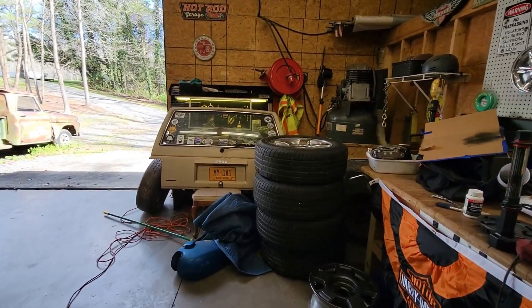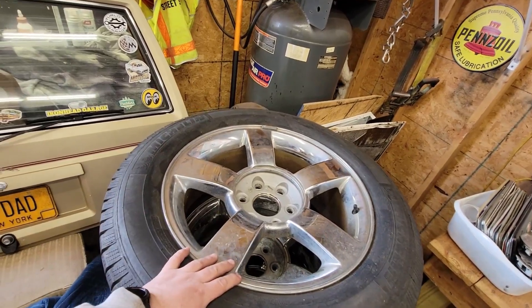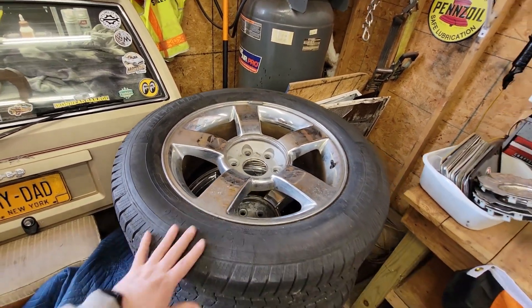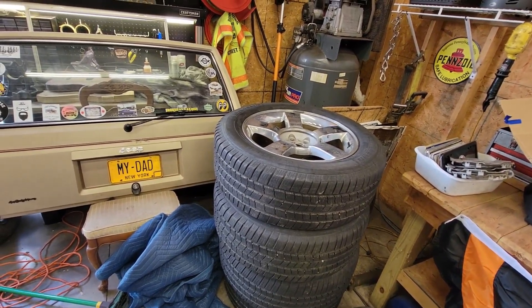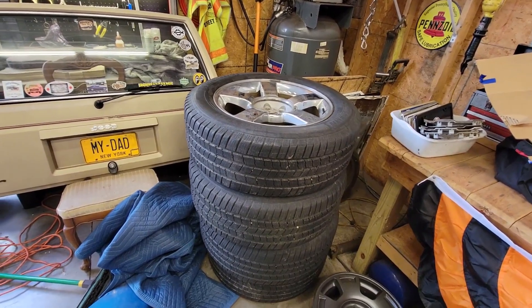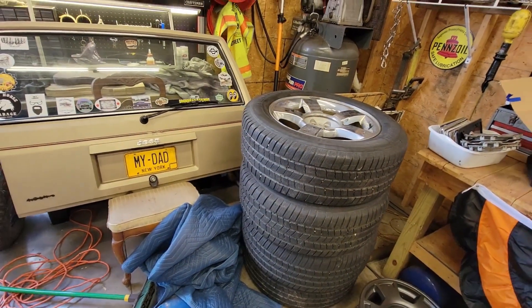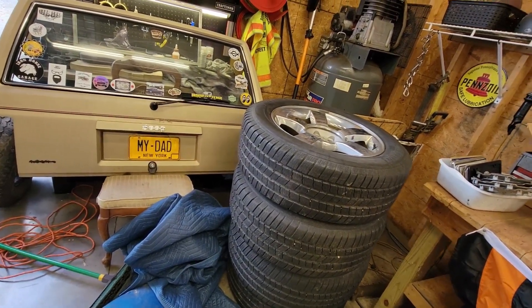Then we stumbled across a smoking deal for a set of Silverado SS wheels. Problem — they just didn't fit the truck, or they kind of fit the truck, just not the look, right? They're a little bit too much. Maybe if I slammed it or bagged it. I'll use them on something else because they're a good-looking wheel, but not for this one.